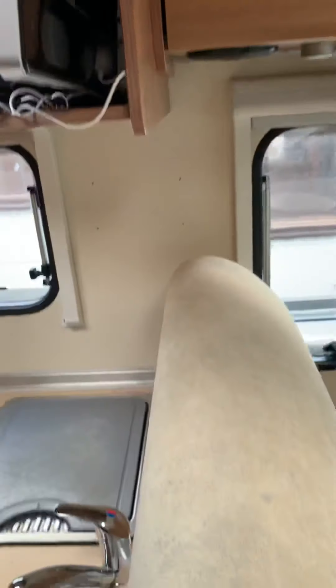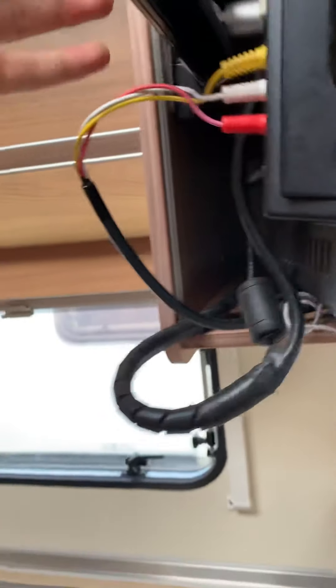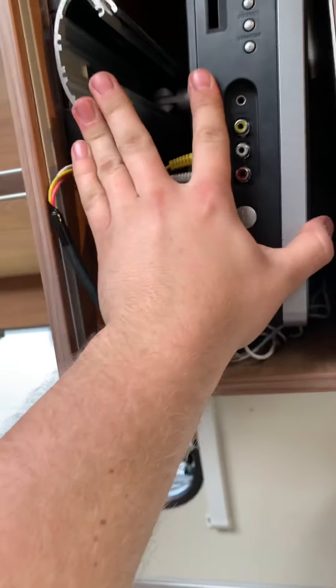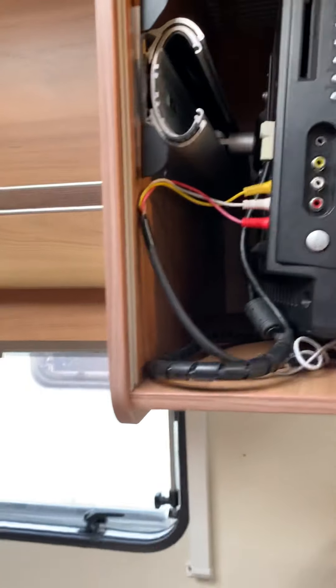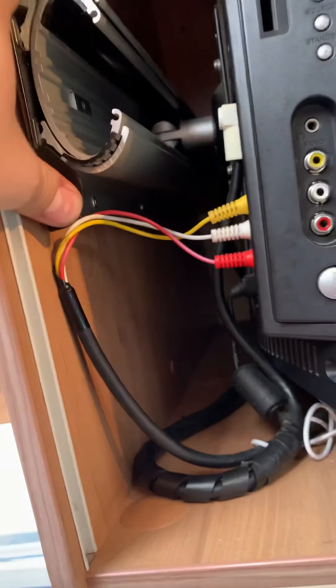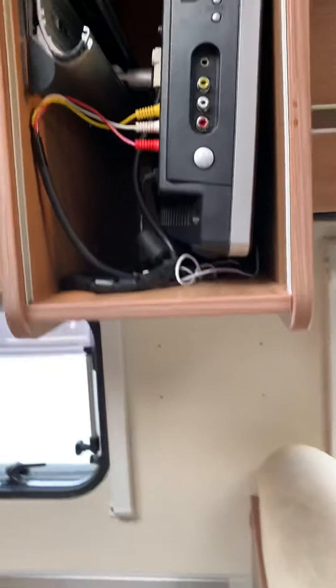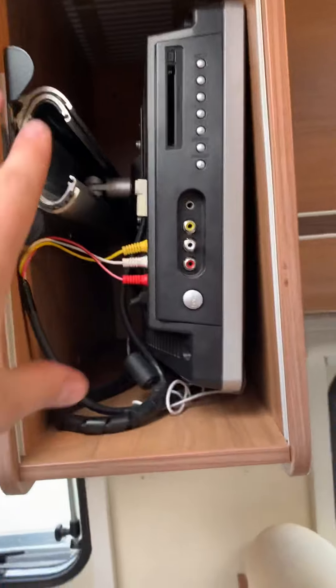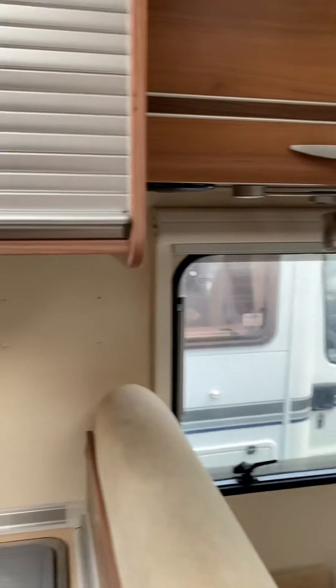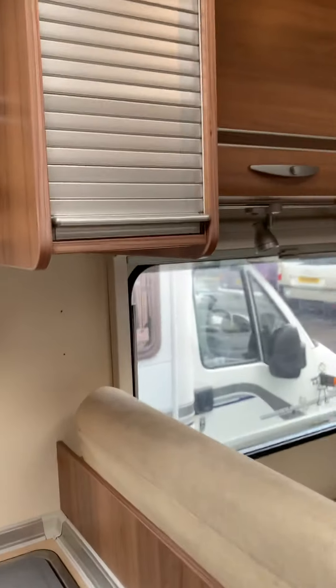To get the TV out, push in the little release button. To put it all the way back in, just push it in until you hear a click — it's totally locked. To get it out again, push in on the release and pull. Once it's pushed all the way back in it leaves enough space to close the cupboard door down as well.